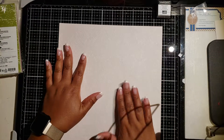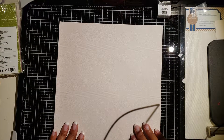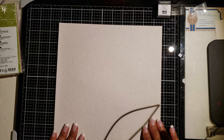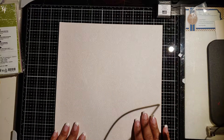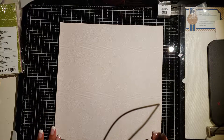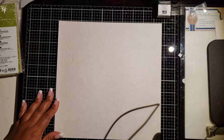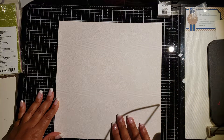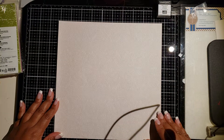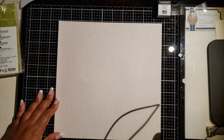I won't use it for this project, so I have lots of DSP or pattern paper collected over the years in 12 by 12 that is perfect for this. The sheet of paper is nine and seven-eighths by nine and seven-eighths, and it has a depth of three-eighths of an inch. You can use regular cardstock — whatever you want — as long as the measurement is nine and seven-eighths by nine and seven-eighths.